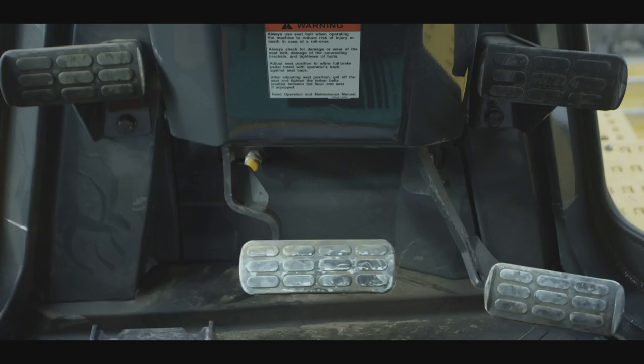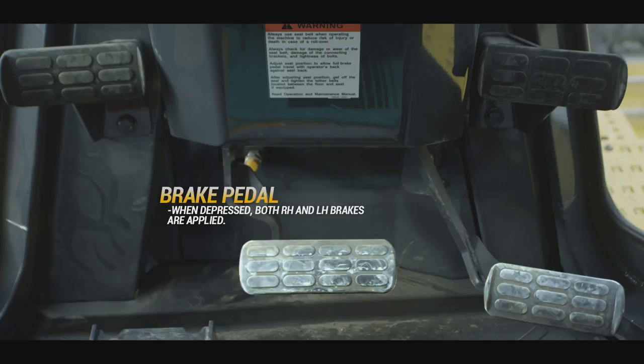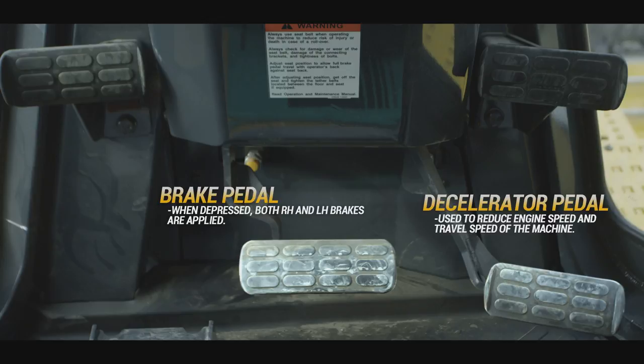The brake pedal and the accelerator pedal design allow for easy cab floor cleaning. When the brake pedal is depressed, the right hand and left hand brakes are applied simultaneously. The decelerator pedal is used to reduce the engine speed and the travel speed of the machine.